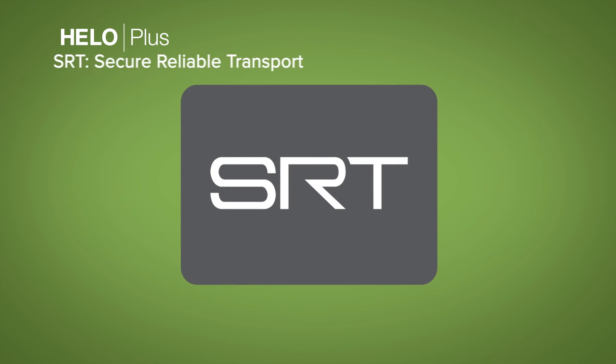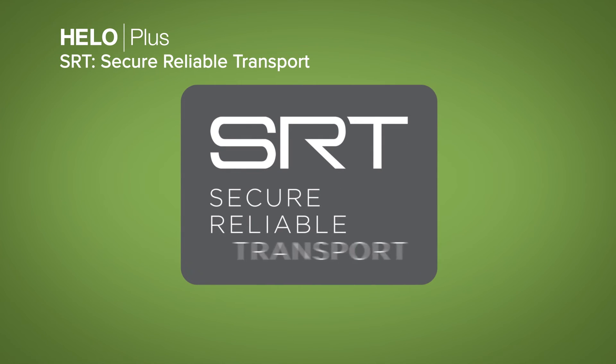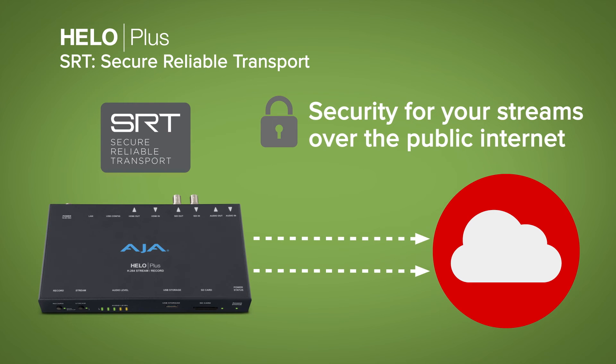HILO Plus includes SRT, an open-source video transport protocol that optimizes streaming performance with secure streams and easy firewall traversal, bringing the best quality live video even over unreliable networks.